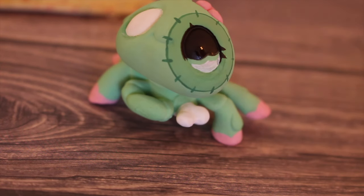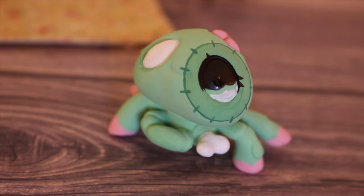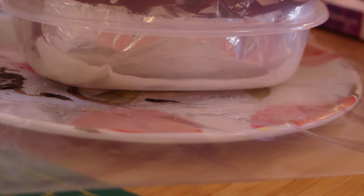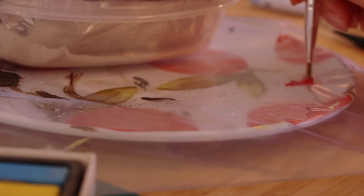I usually sell my customs — by usually I mean the last one that I made, I sold — and the thought of getting rid of her makes me a little bit sad because she's just so cute. Right now we are going to make some brain goop. I'm going to get a little bit of this rose pastel. This is my first time trying anything like this. I don't have resin, so I'm going to use this top coat gel nail polish and mix the pigment into it.